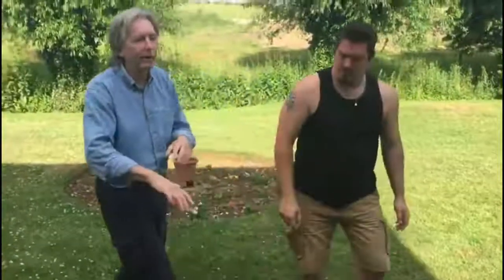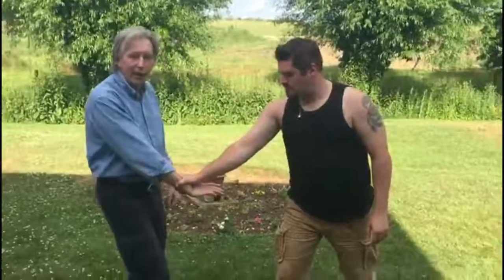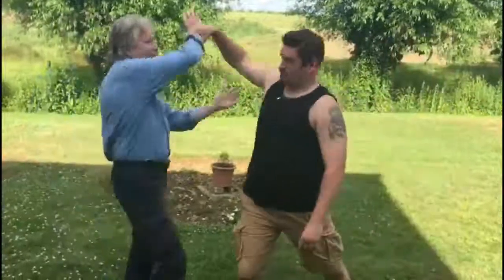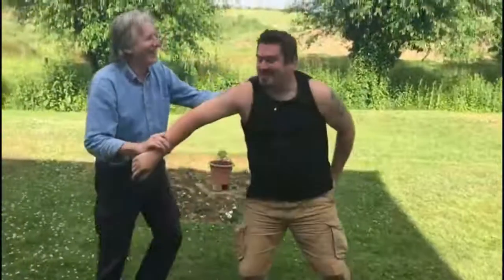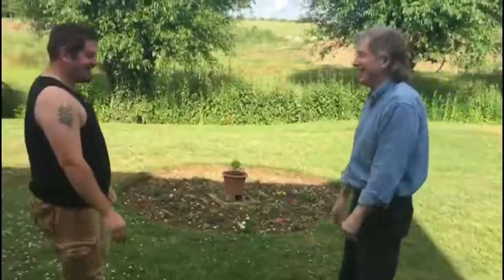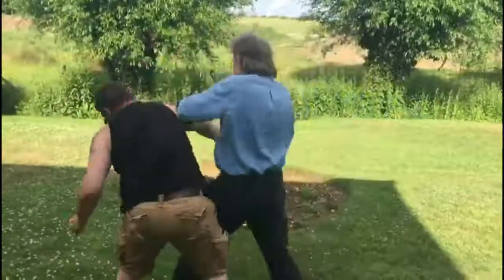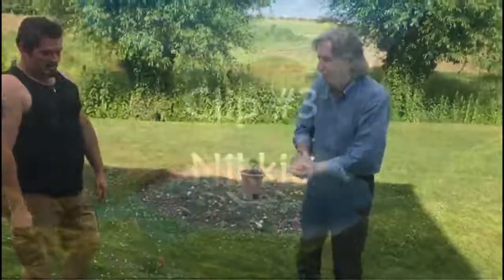The important thing there is the timing. If you wait till he grips hard, I can't do anything because he's too strong. If I get the timing right as it comes in, it works. You don't need huge amounts of space. That was the second video, thank you for that.